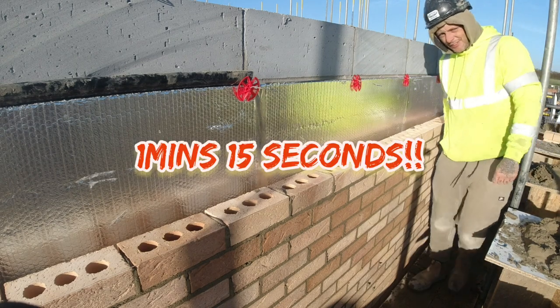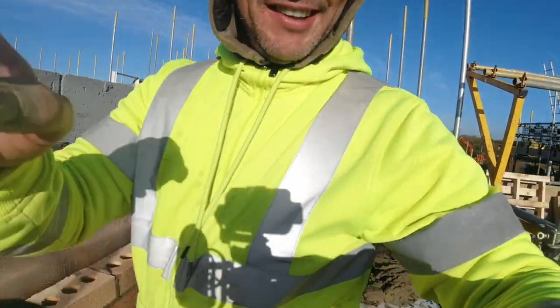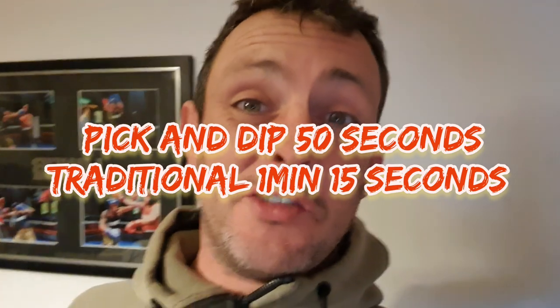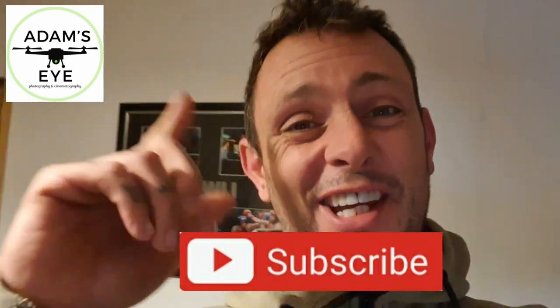There we go, that is traditional. So we'll have a little time up now and see which was quickest. The answer to which was the quickest out of the two - it was the pick and dip. The pick and dip was 25 seconds quicker than the traditional method. So if you want to lay your bricks quicker, try pick and dip, try and get the hang of it, and hopefully one day you'll get it to a good standard and then you can make money laying it because it is far quicker to lay that way. Cheers guys, hope you enjoyed that one, take it easy, ciao.